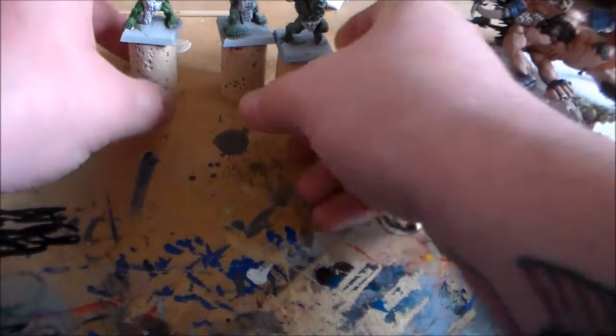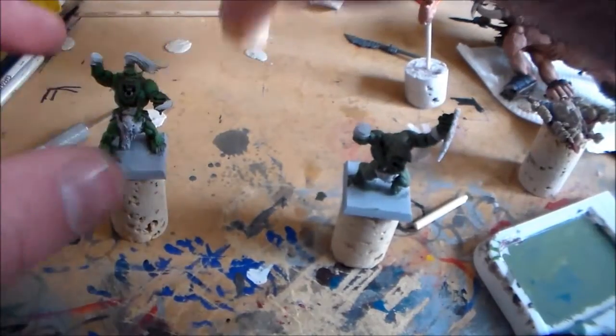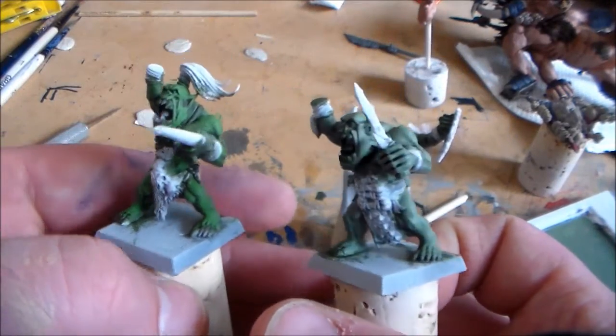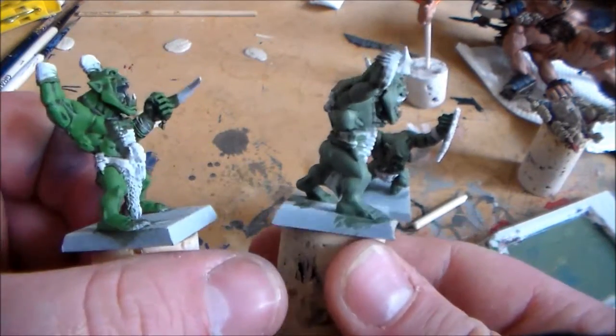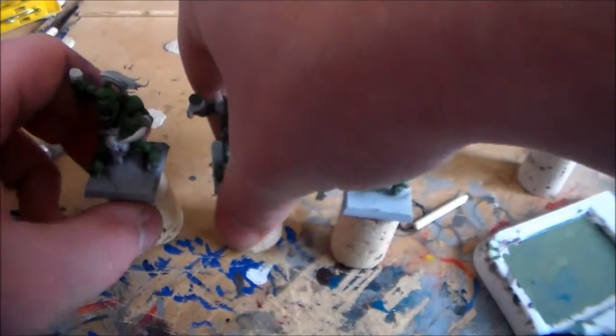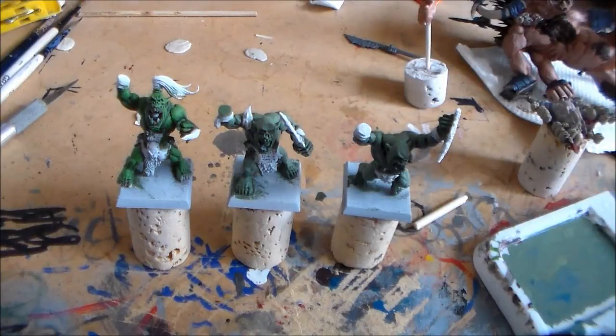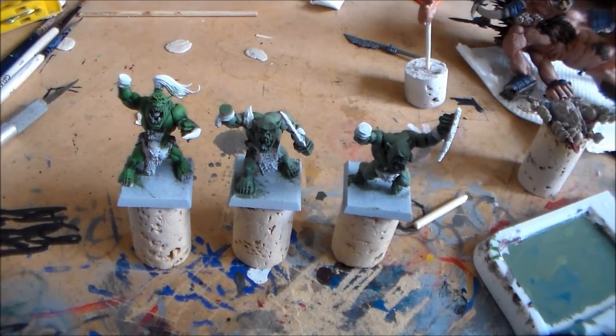That's it for this update. Let me know what you guys think — between the lighter and darker green skin tones, which one looks better or which do you prefer? Leave a comment below, hit the like button and subscribe. I'll see you guys in the next update video — thanks for watching!